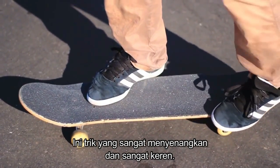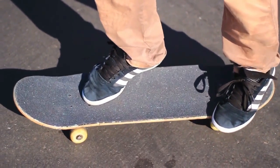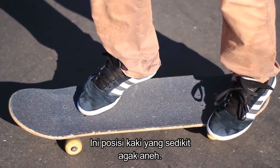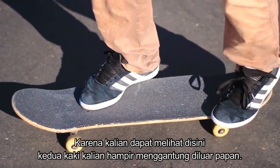This is a super fun trick and it's really cool because you can kind of learn it at any level of skateboarding. The most important thing for this trick is actually the foot position. It's a bit of an awkward foot position because as you can see right here, both of your feet are almost off the board.